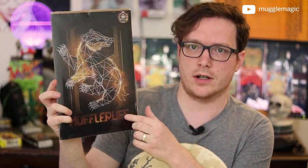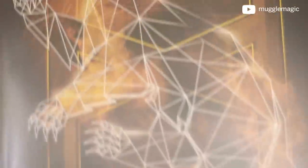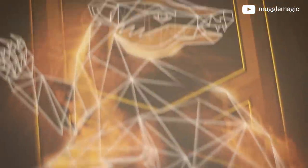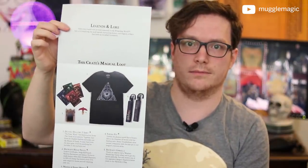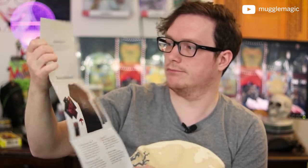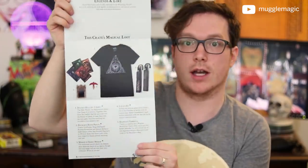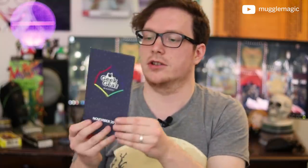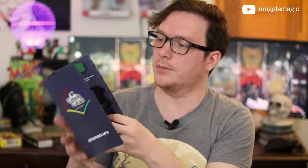And it's a Hufflepuff print — as you can see it has a badger on it. Now for the cheat sheets: Loot Crate's looks very straightforward — white with black text and images of what you got. And then the Geek Gear cheat sheet has a nice pattern on it with images of everything.